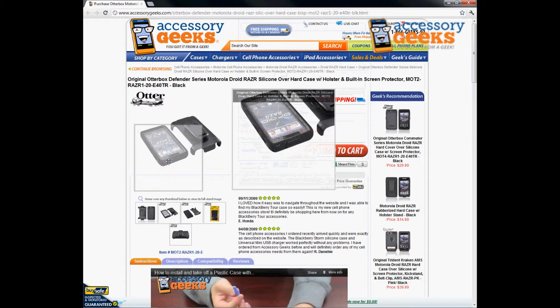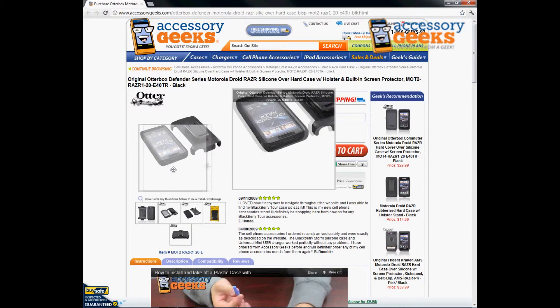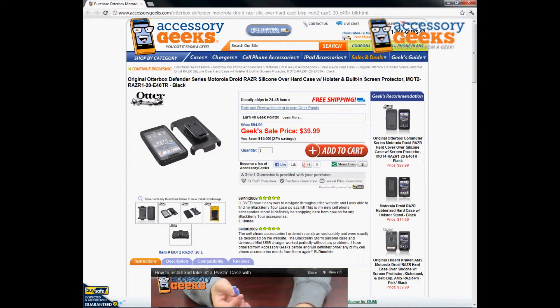If you have questions regarding the original OtterBox Defender Series Motorola Droid Razor silicone over hard case with holster and built-in screen protector in black, please do not hesitate to give us a call. You can reach us at 866-433-5793. Our customer support lines are open Monday through Friday from 8 a.m. till 4 p.m. Pacific Standard Time, and there's always free shipping to the U.S. and Canada.